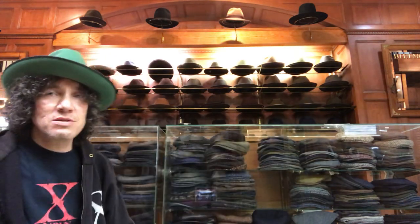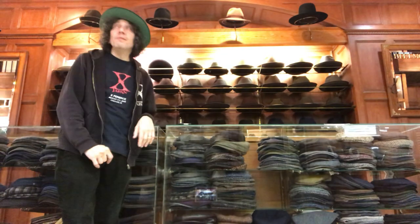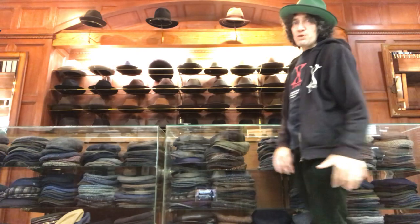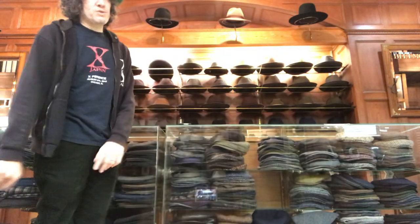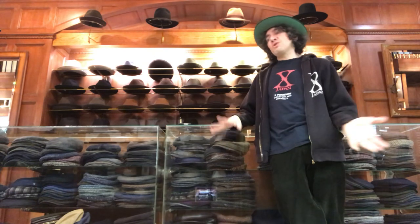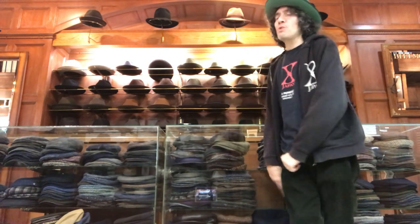Hey everybody, it's Kevin from JJ Hat Center, New York's oldest hat shop on 5th Avenue. The other day they blocked my video because we had something playing — the Eagles were playing. So instead of being able to upload my YouTube, it said your YouTube has been blocked because of so-and-so entertainment. And I couldn't even give them credit and use them. So instead of getting blocked, I'm going to use my own music — it's my GarageBand stuff.